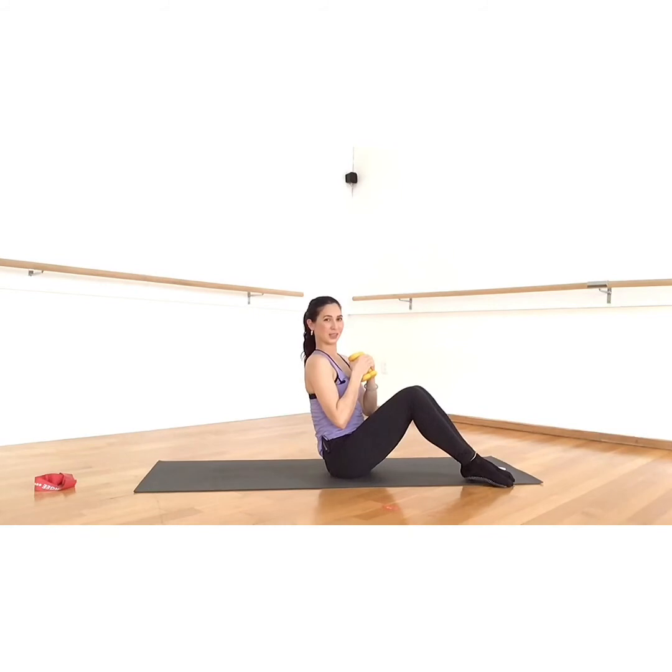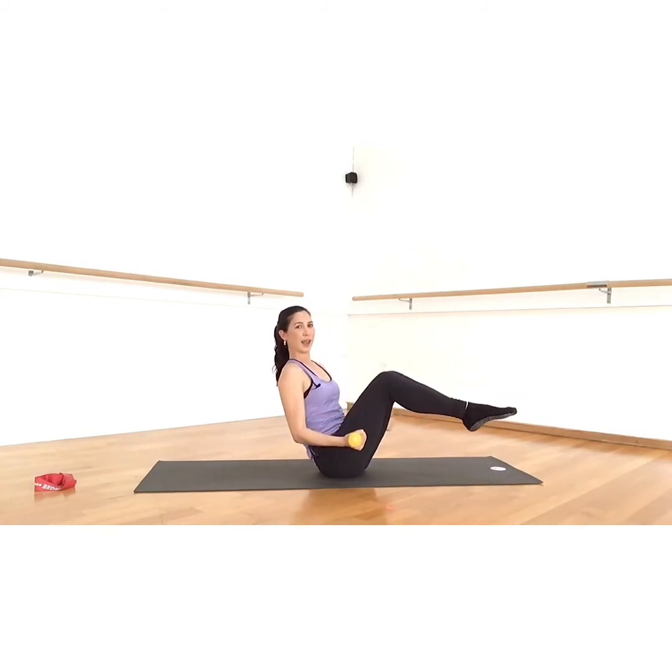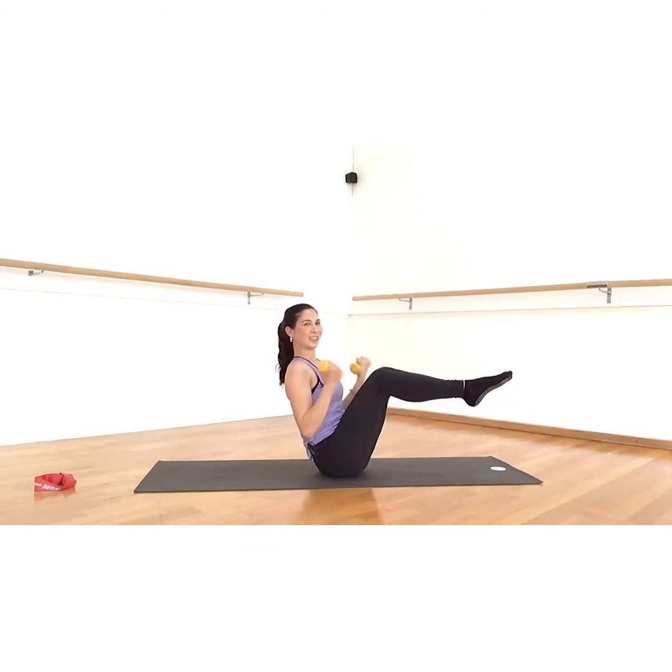Hold your boat — everybody take your feet off the floor, hands in front of your elbows, curl. Good. This is to challenge your core — just hold your boat, that's all you're doing. We're not rocking the boat, we're holding the boat. Keep the knees up, suction the belly up, bringing the thighs closer to your ribs. Lift the ribs up away from the hips.